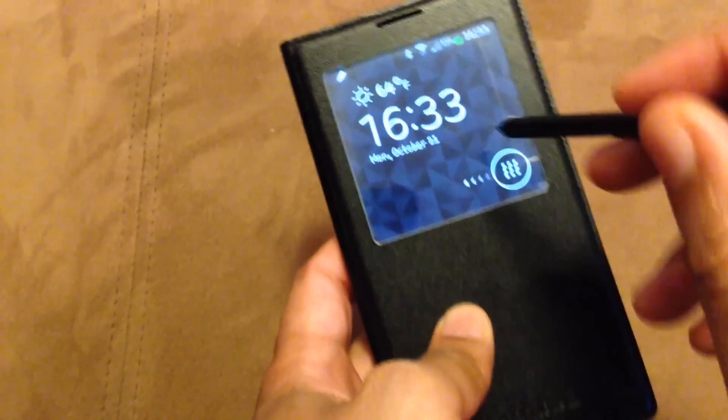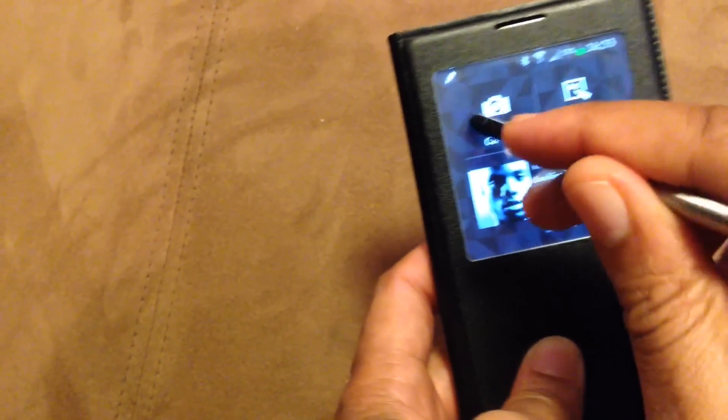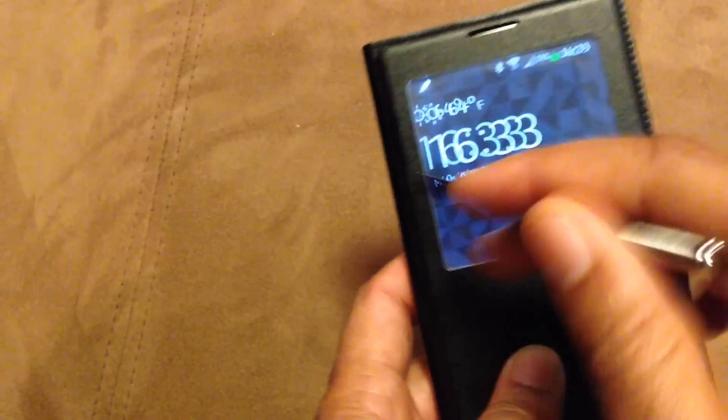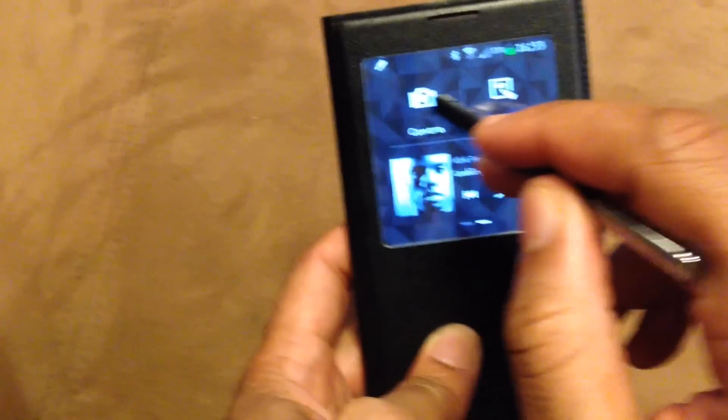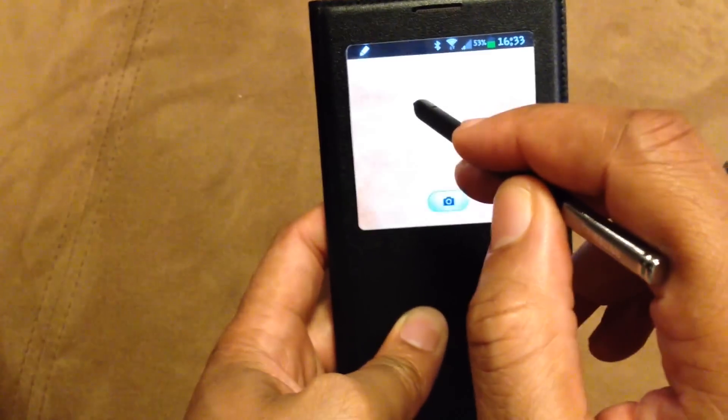For example, you have more options now. It does work with the S Pen, just so you know. You can take a picture, action memo, music, the camera. Let me see if I can do a picture for you guys.